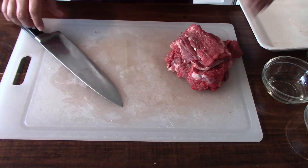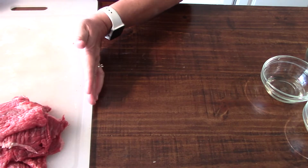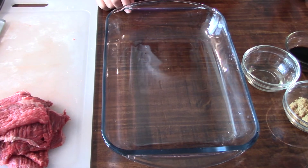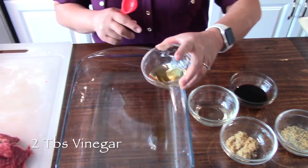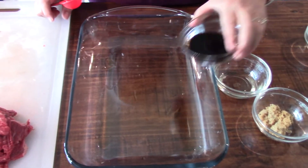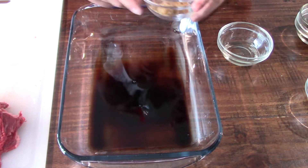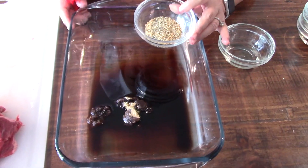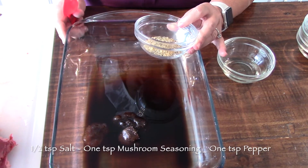The next step is to marinate this tenderized meat. Our marinade has two tablespoons of vinegar, two tablespoons of soy sauce, and one tablespoon of brown sugar. For dry seasoning, we have one teaspoon of salt, one teaspoon of mushroom seasoning, and one teaspoon of pepper.